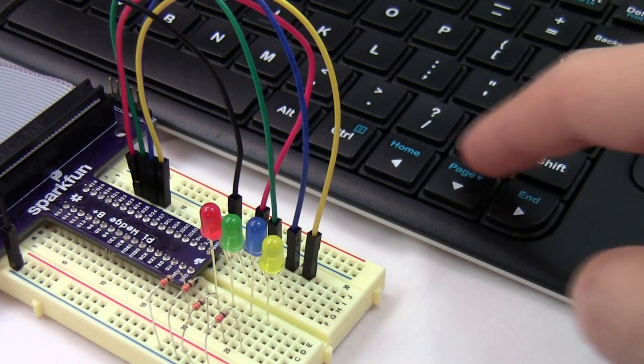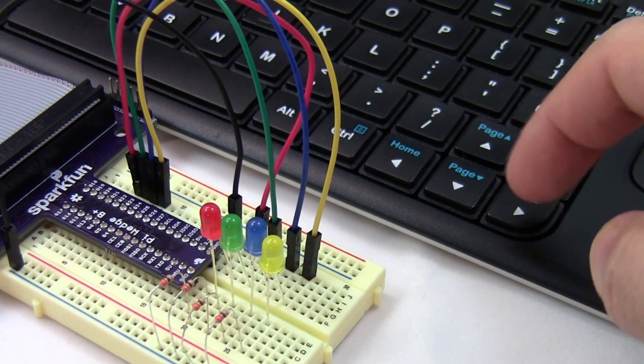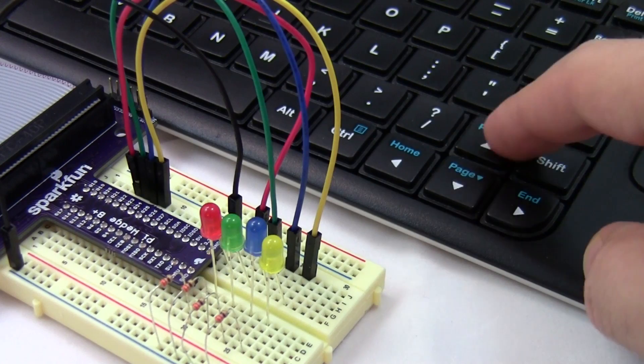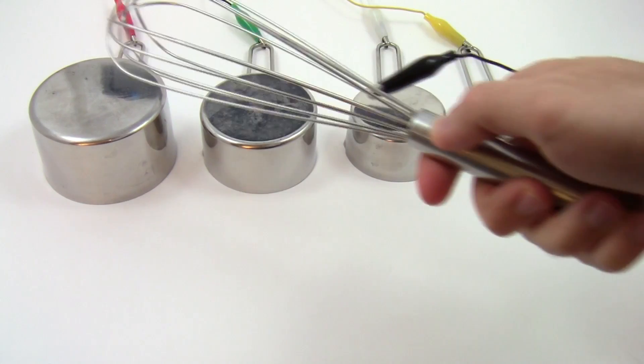So what can you actually do with a Raspberry Pi? If you like music, you can turn your computer's keyboard into a light-up piano. Or you can use regular kitchen utensils to make an electronic drum set.